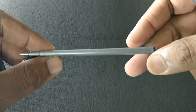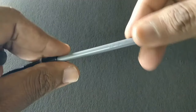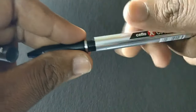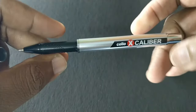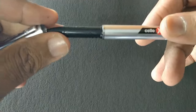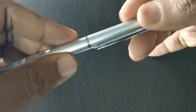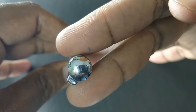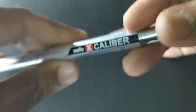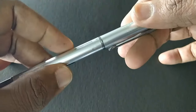The refill uses Butterflow ink. The pen design is minimalistic, looks nice. The chrome finish on the top and bottom adds a nice touch to the look of the pen. Looks fantastic.